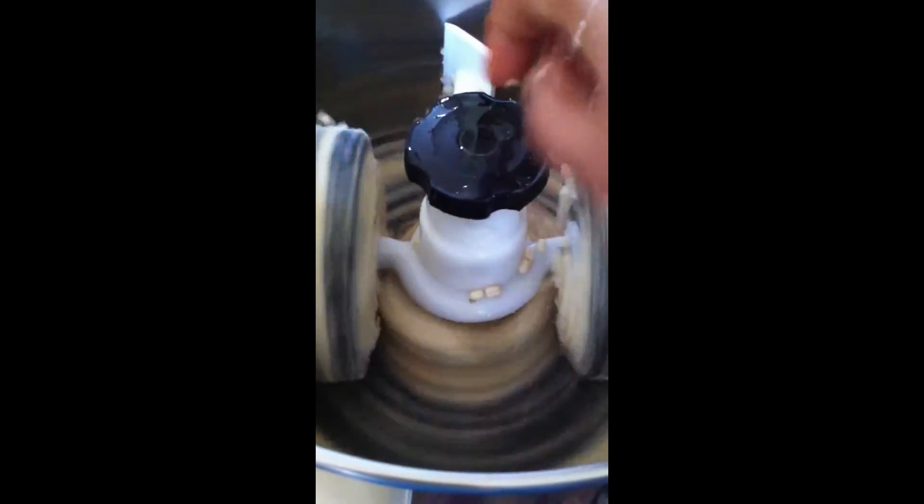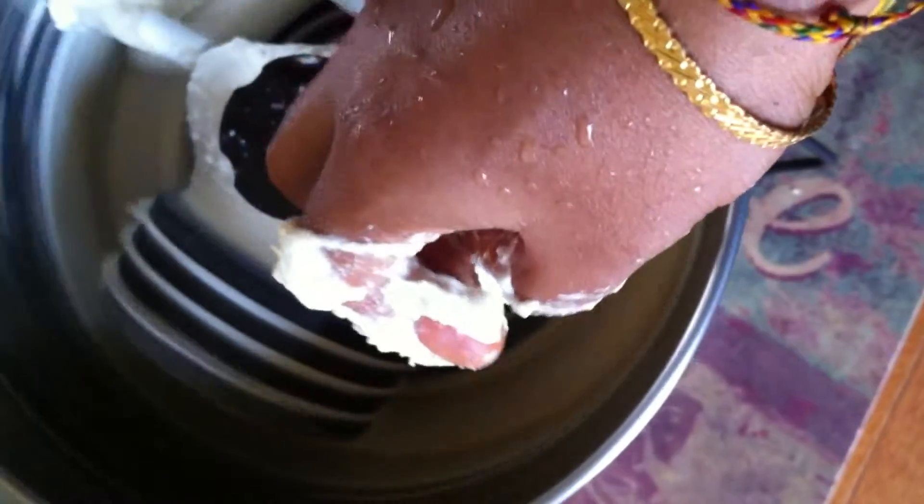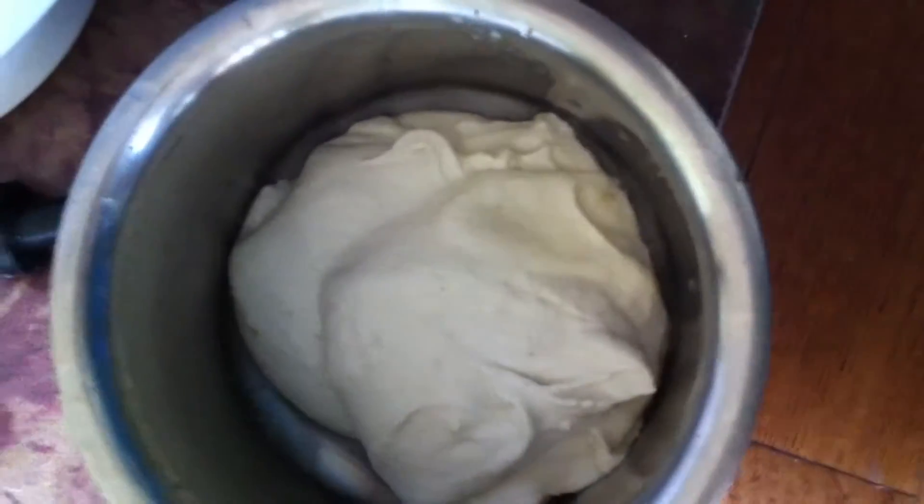I'm grinding the urad dal now — if you can see, it is quite thick right now. I'm pouring a little bit of water to it. Now you can see the consistency of this batter; it's a fine paste, a fine batter. Let's take it out — you can see the consistency of the batter, it's nice and smooth.